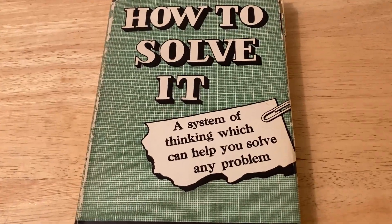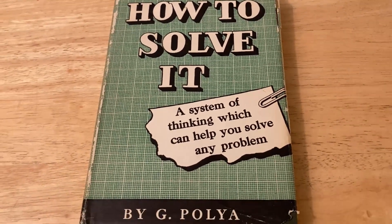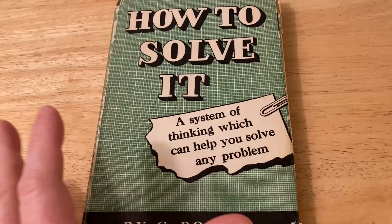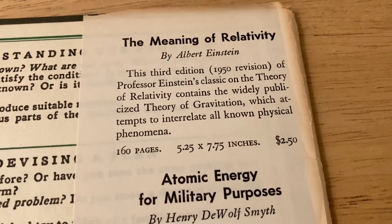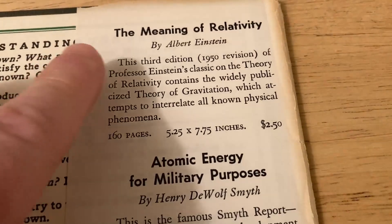I want to emphasize that this is not a textbook. You can actually buy this book, sit down and read it, and learn from it. It is written for everyone. Sometimes old books have really cool dust jackets, and so before we talk about this book and how awesome it is — look at this.